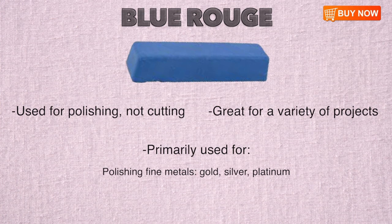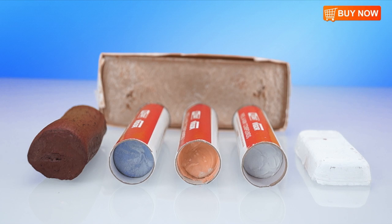While some suppliers recommend Blue Jewelers Rouge for any and all projects, other suppliers recommend you save Blue Rouge for projects that use only the finest materials. Less greasy than Red Rouge, Blue Rouge is intended for polishing, not cutting materials. Blue Rouge is ideal for polishing fine metals like gold, silver, and platinum, as well as thermoset plastics.